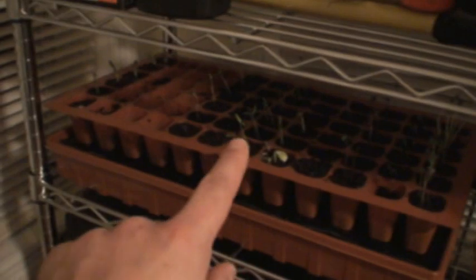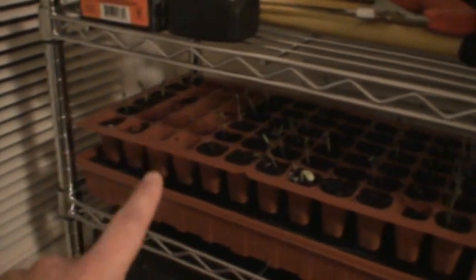I've got some seedlings starting over here: broccoli, peppers, squash, tomatoes — spinach hasn't come up at all — lettuce, and a different type of peas like snow peas or something. Anyway, that's the status.